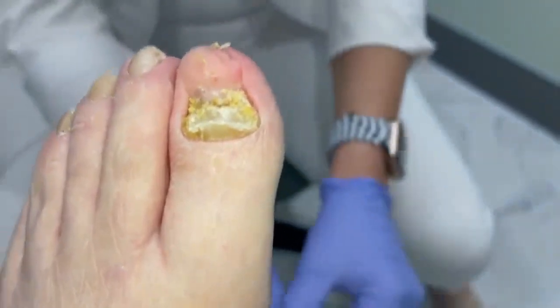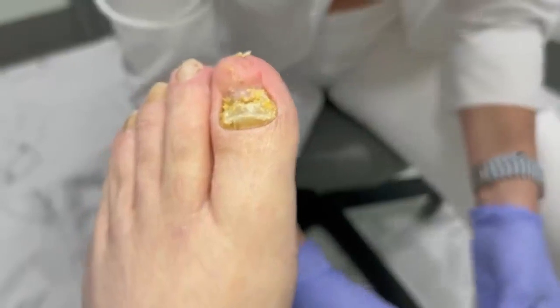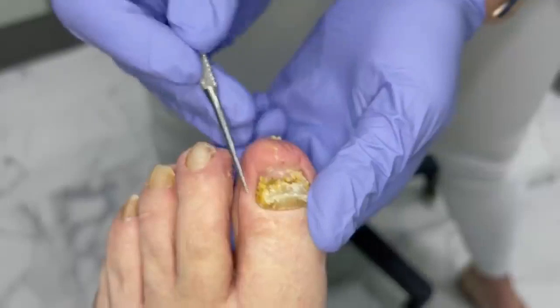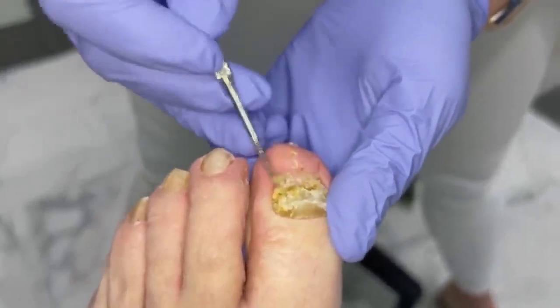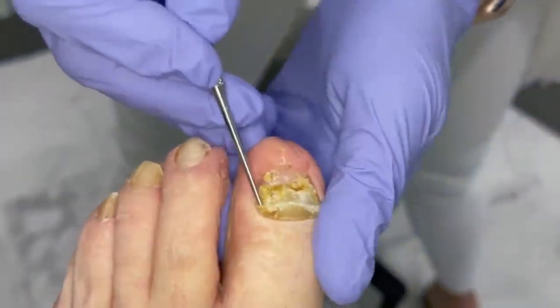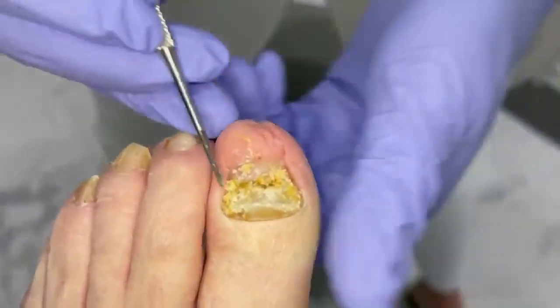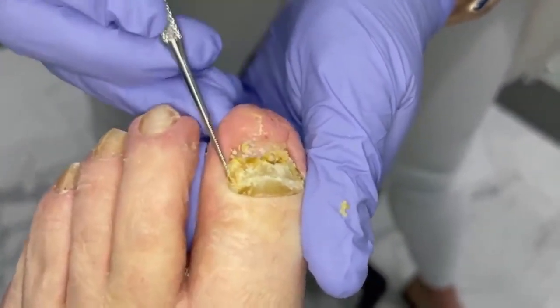I ordered these instruments special for you guys watching. Got a little rasp here — see if we can't get in there. Are you okay? Yep. I just want to get some of that debris out. And then like I said, we'll get that Dremel and get these rough edges.